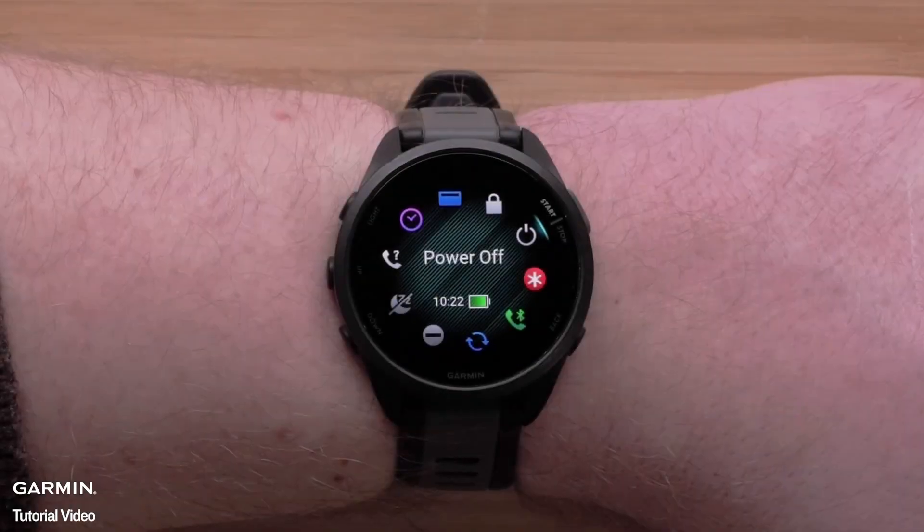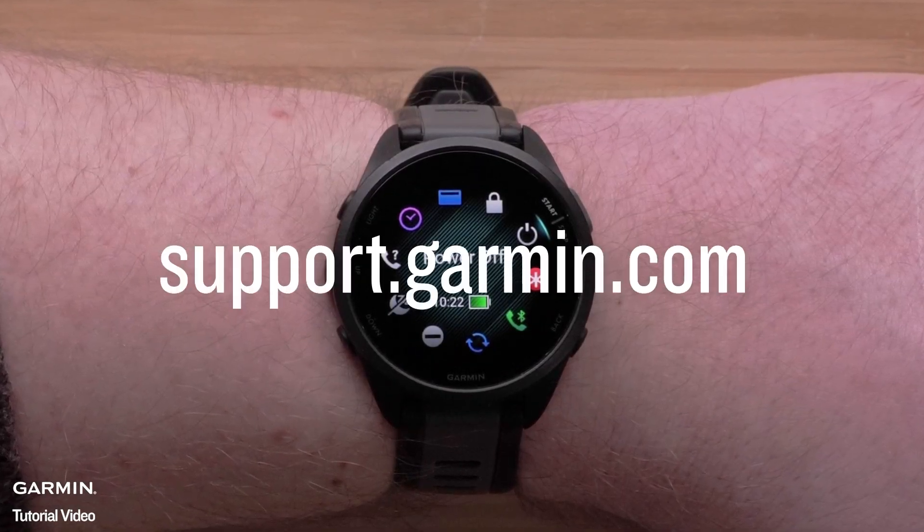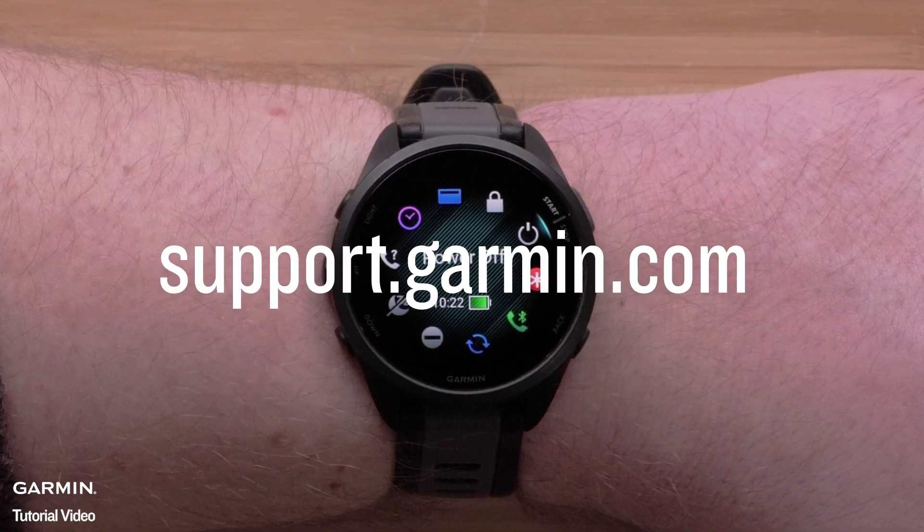You can now customize the controls on your Forerunner 165 Series Smartwatch. For more help, please visit support.garmin.com. Thanks for watching.